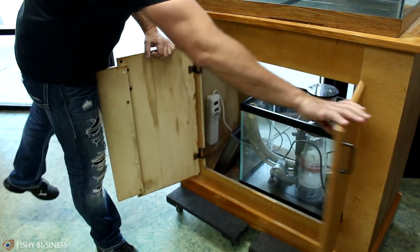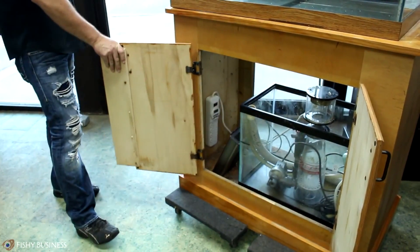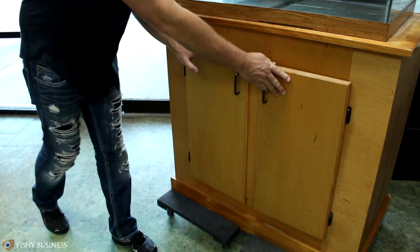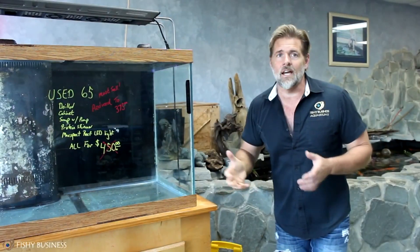This is a used 65. It's got a drilled cabinet, it's got a sump, and it's cheap — 375 bucks. And it's got lights. This is just one example of what we get.